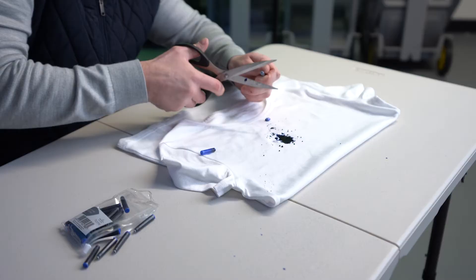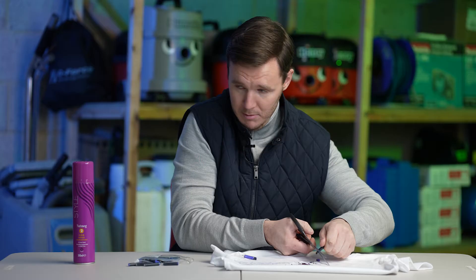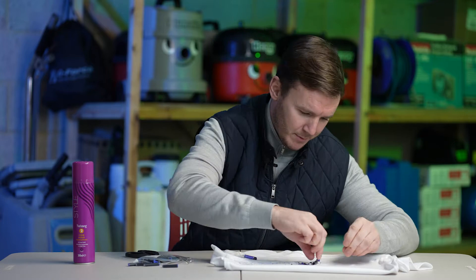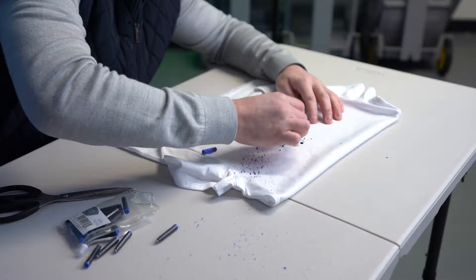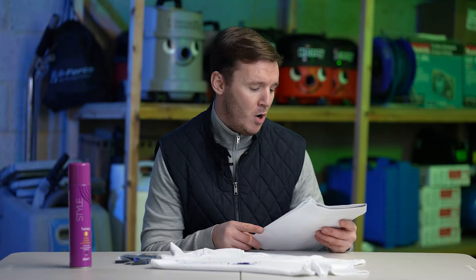Health and safety first — it's gone everywhere. So while we wait for the ink to set in, I'm going to give you some of the more scientific reasons why hairspray supposedly removes ink from clothing.